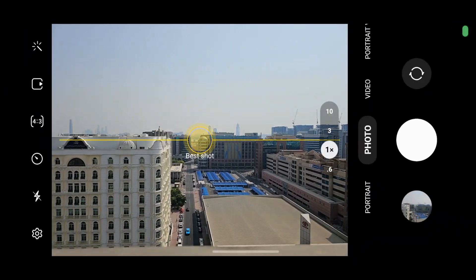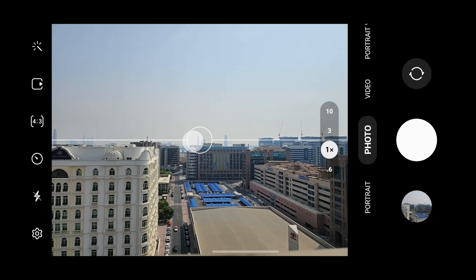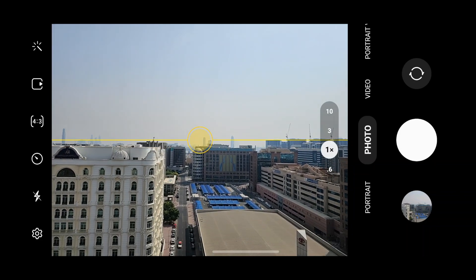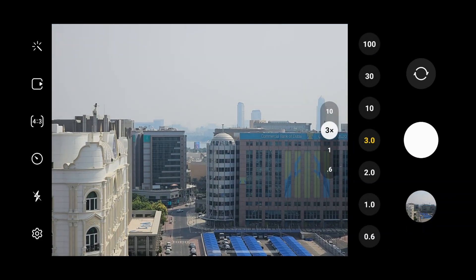It's incredible. Alright, so I'm holding the camera right now with both of my hands and I'm going to place it on a stable surface, which is the ledge of this building. Now let's start zooming in on that billboard.